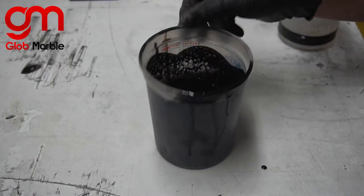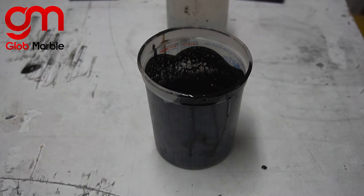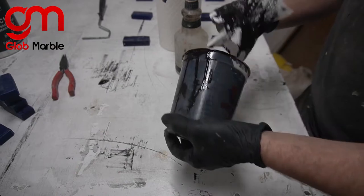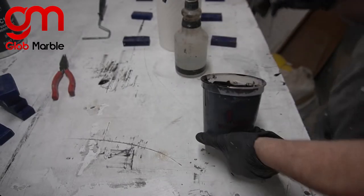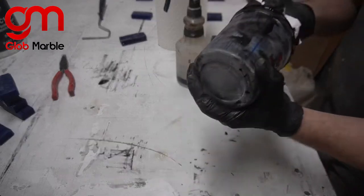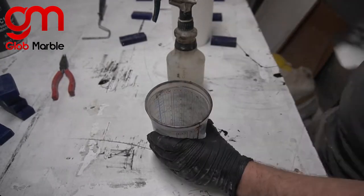Since we don't want to throw out a perfectly good measuring container, the easiest way to wash it is with denatured alcohol. First I'm just going to wipe down most of it and get most of that material out with a dry cloth, and then I'll go ahead and wash it with denatured alcohol.